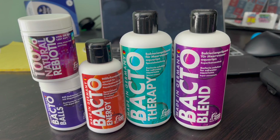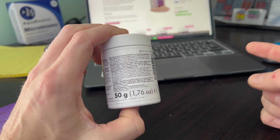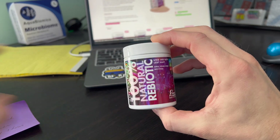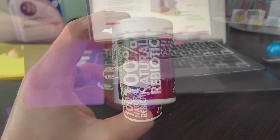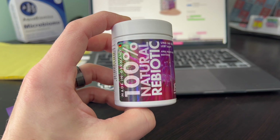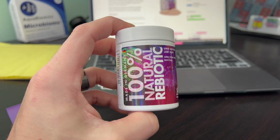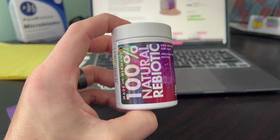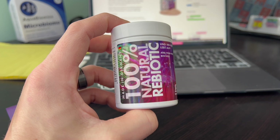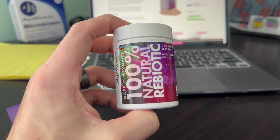So let me explain what I'm going to do and how I'm going to dose it. Fauna Marin has all these involved instructions because they're kind of really cerebral with how they do things. This Natural Rebiotic is one heaping teaspoon for every 400 liters twice a week for four to six weeks. I'm going to put two heaping teaspoons in twice a week for four weeks, but I need to let it sit in a bit of aquarium water for one hour to dissolve before dosing it to the system. I'll probably put it on feed mode so the skimmer cuts off for 20 minutes. This is supposed to really help with old tank syndrome, increasing water clarity and quality, and adding more health to the living rocks.